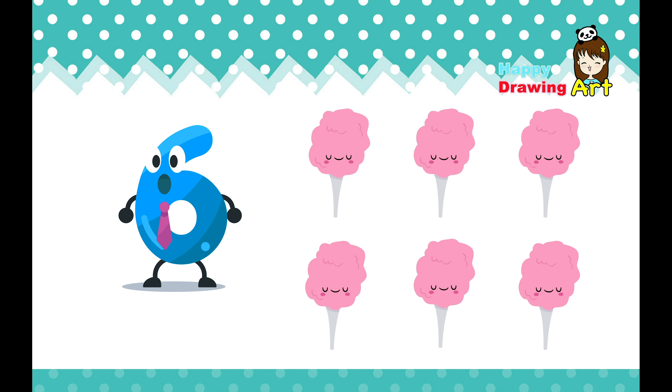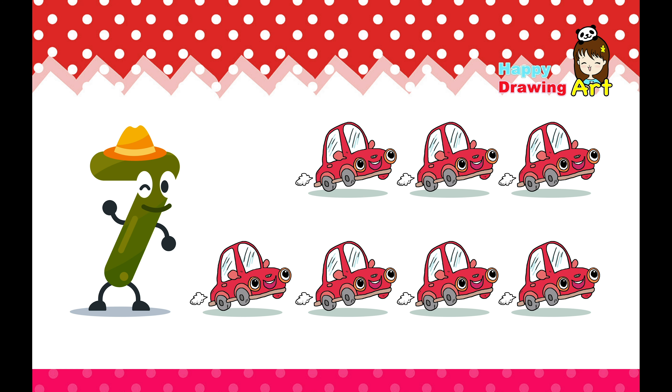Six. This is six. Come on, let's count. One, two, three, four, five, six. Six cotton candies. Ooh, yummy.